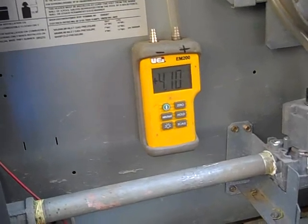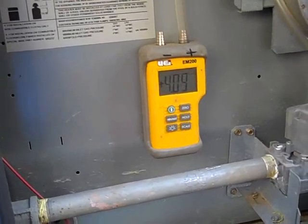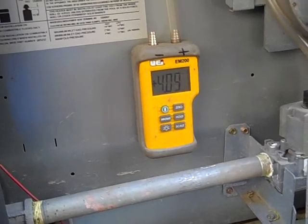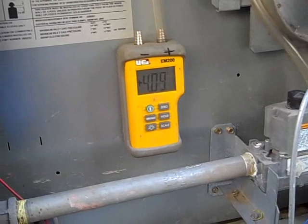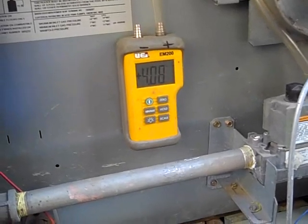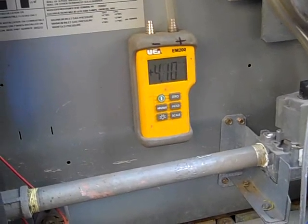That could be because the gas valve just takes a while to open, or it could be that it took a while for the pressure in the lines to kind of even out once it started. Anyway, it doesn't look like it's so bad to operate at this point, since the heater itself is actually getting the right amount of gas that it needs.